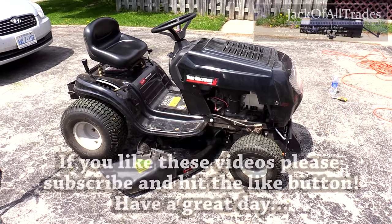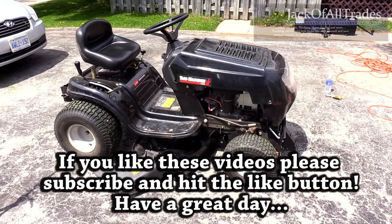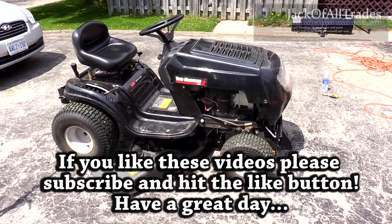Thank you for watching Jack of All Trades. I hope you like the video. Like I said, this helps you install your 38-inch mower deck.